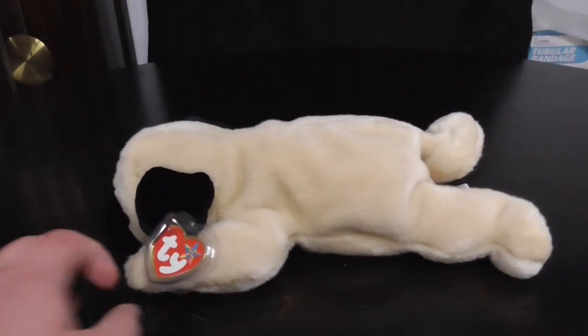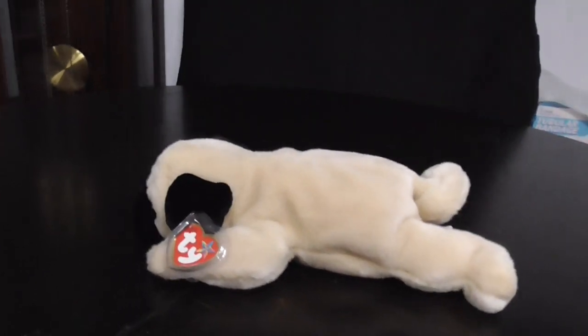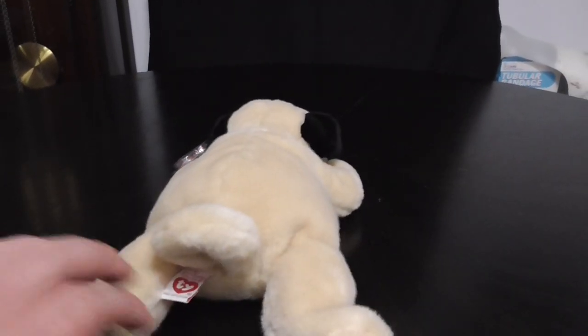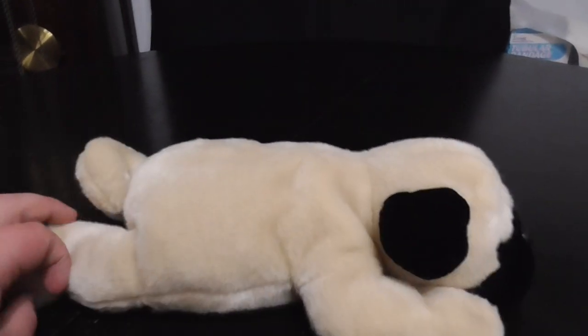Hi, you guys. Here's a quick review on this TY Beanie Buddy 2001 Pugly the Pug Dog Plush. Without further ado, let's go into the review.